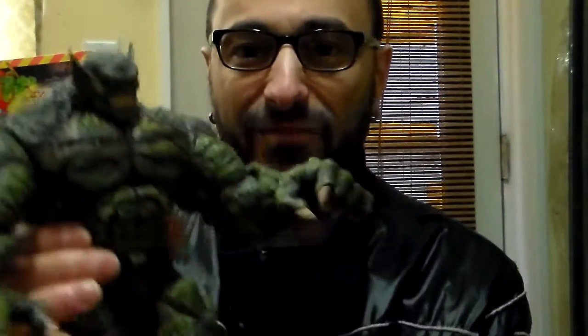Fourteen points of articulation, but he's pretty hard to articulate because it's really heavy and they use a lot of plastic to make him. But still it's a good, nice figure — I like him.